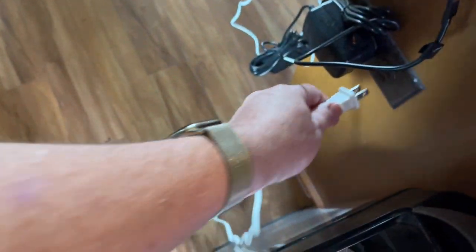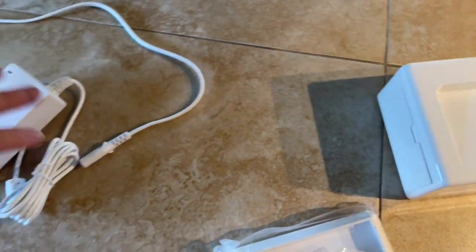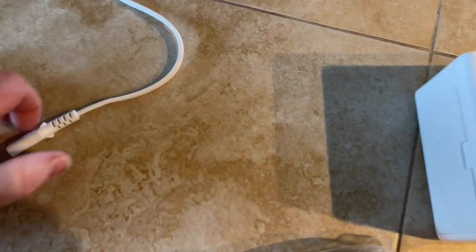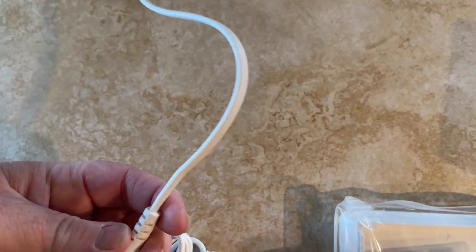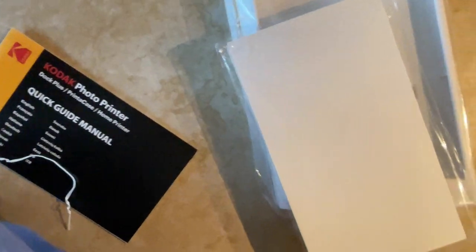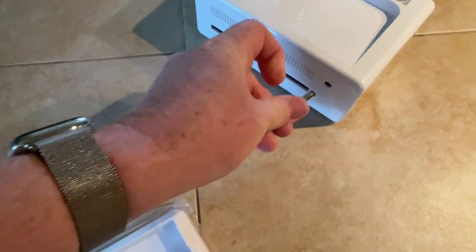At the bottom of the box there are cords — a power adapter and power plug. To get this set up, we're just going to take the power plug, plug it into an outlet, it goes to the adapter, and the adapter plugs into the unit.